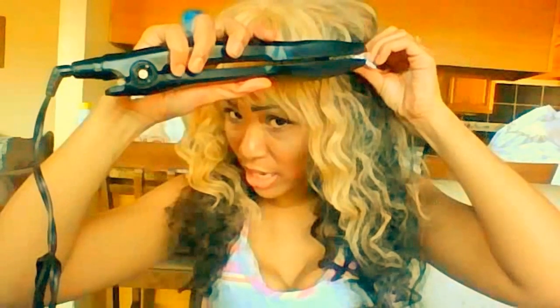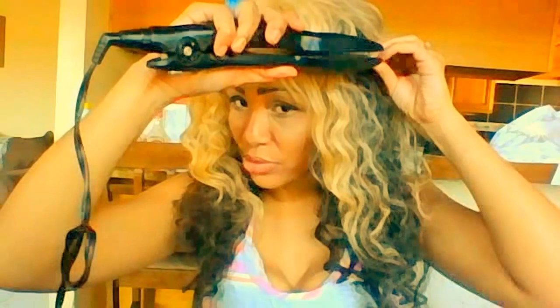I saw a few videos circulating around the internet and I decided to use them on my hair. I took some foil paper and wrapped the hair around my finger like this, then wrapped it with some foil. I got my flat iron and pressed it like this for about 10 to 15 seconds, and then I got these beautiful curls.